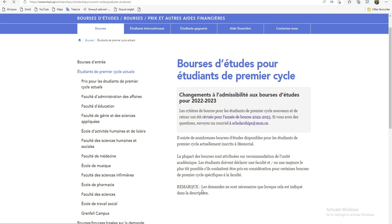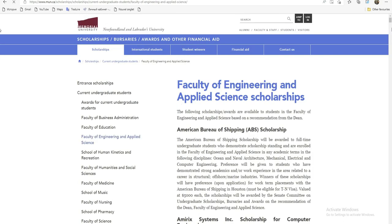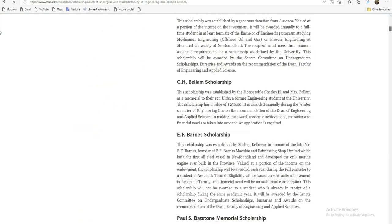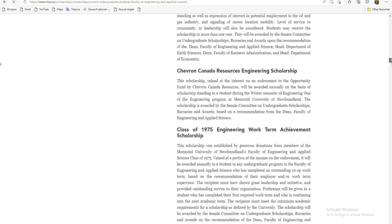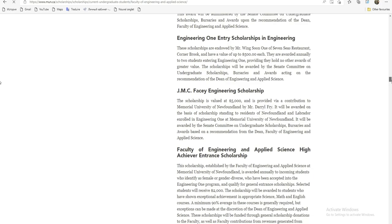Les demandes ne sont nécessaires que lorsque cela est indiqué dans la description. Si nous, on regarde ici, par exemple, je veux faire les sciences. J'ai mis les sciences s'appliquer, je peux cliquer tout ça. Et je vais voir en quoi est-ce que cette bourse consiste. On a plusieurs types de bourse. Si vous lisez, vous allez voir les conditions de ces bourses-là.